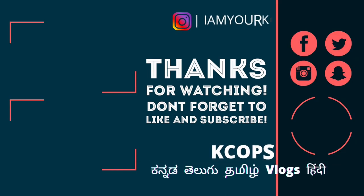See you in another video. Have a nice day, bye!